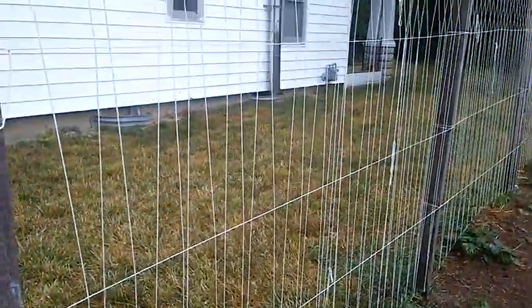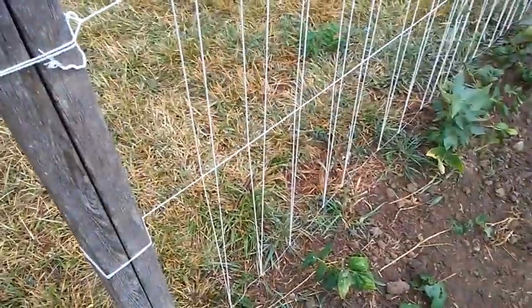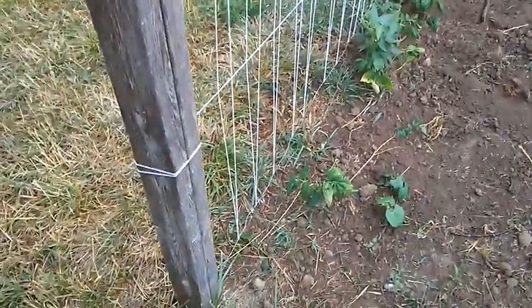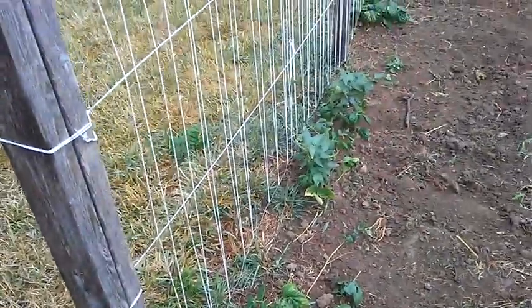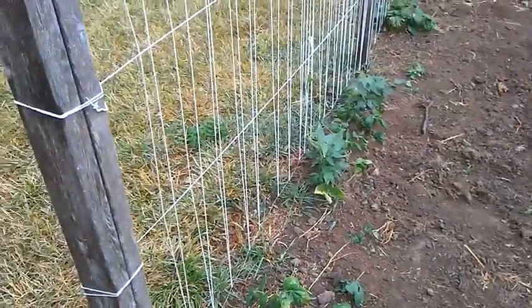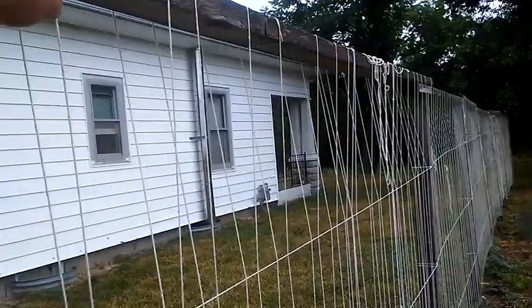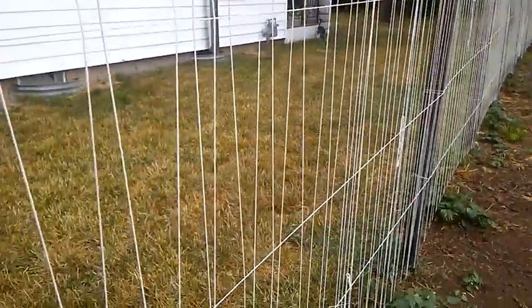Got the trellis put up the other day. Did something a little different this year in that I put a wire on the bottom down here instead of a piece of twine. That's because the cats were scratching the post last year and scratched through it and then it came loose and kind of let the whole thing go. So hoping a wire works better. Actually caught one up here sitting on top of it earlier, scratching at them, so hopefully that's not going to be a problem.